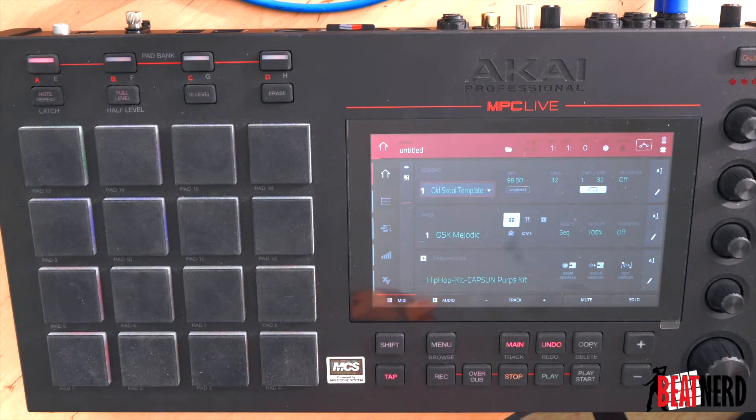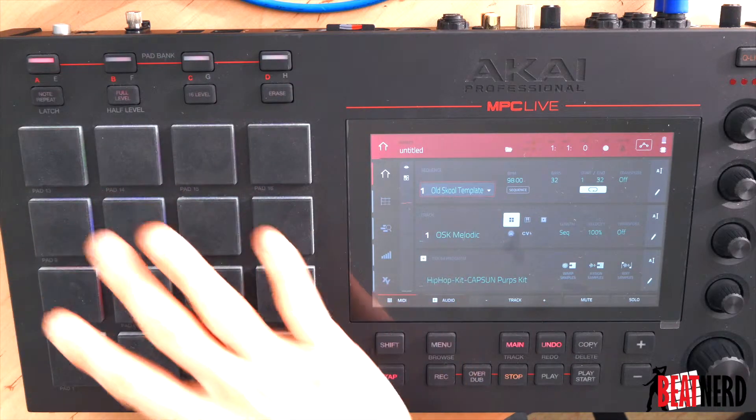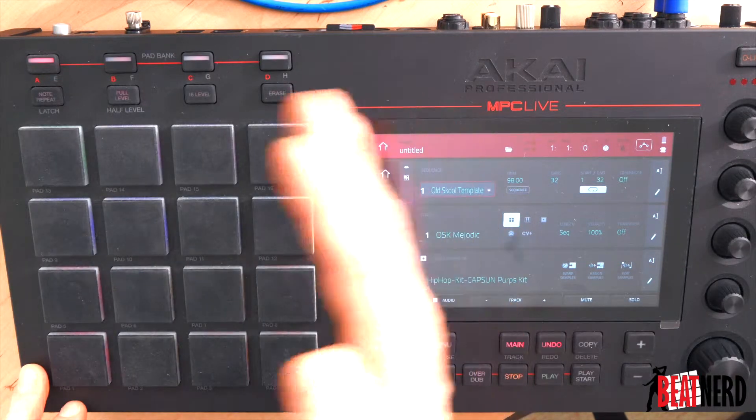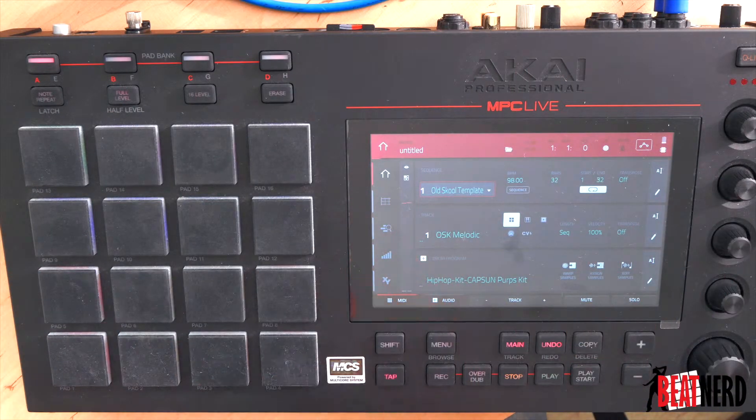We'll also soon be providing our own samples, where you can play along to songs, create complete pad layouts — things you can do with double or triple assignments, so we can layer a few things and work with multiple patch structures. But first of all, the important thing is to just get these very fundamental basics down.